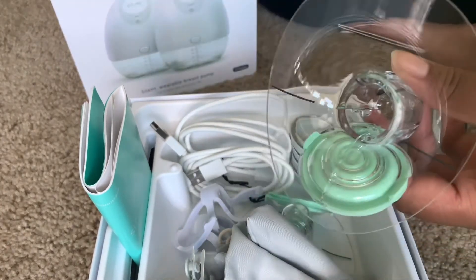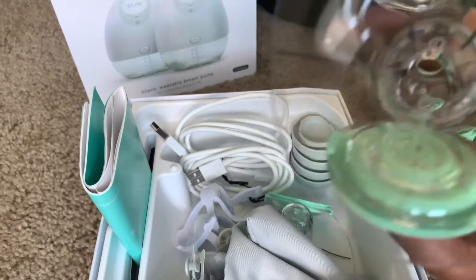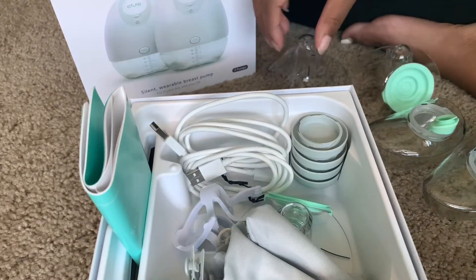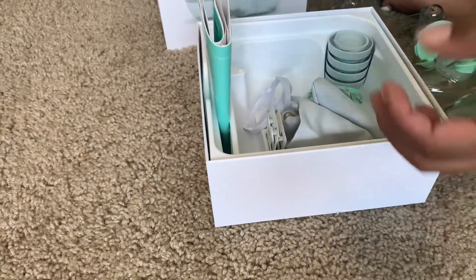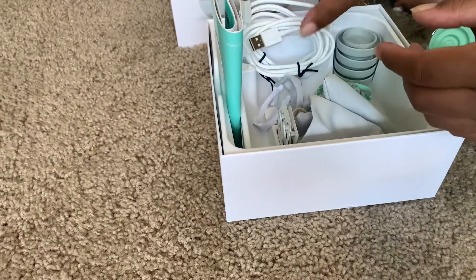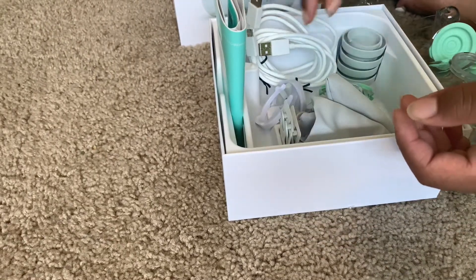They give you the flanges — both the 24 and the 28 sizes come in the box. This is the 24 size and this is the 28 size, which is absolutely great. You also have your chargers because you have to charge the Elvie pump, and the lids for storing your breast milk in the black plastic bottles.